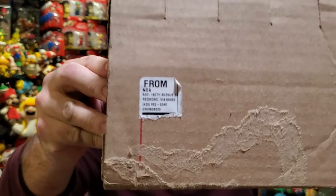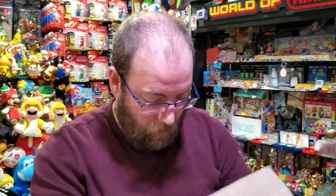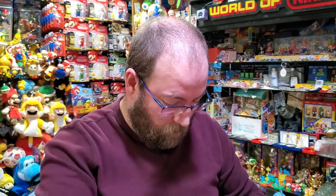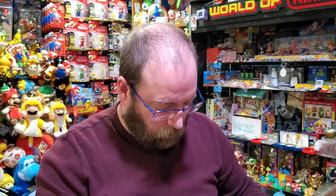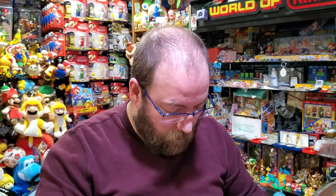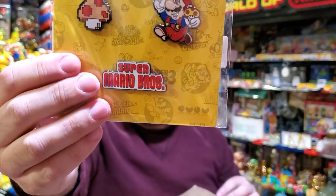Hi there. Got a box. Let's see if I can take these out in order. Super money, but there's three pins, $25 each, so this is an expensive set.